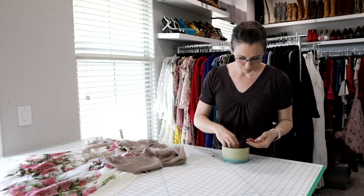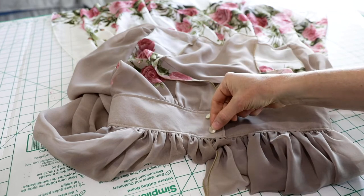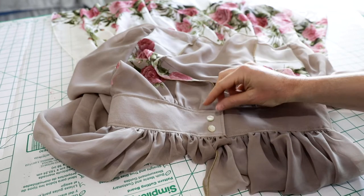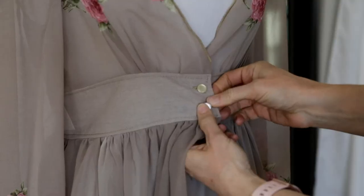I rummaged through my button tin to find two small buttons for the front closure of the dress. My mom gave me this button tin, which I think her mom gave to her, so honestly I have no idea how old some of these buttons are.